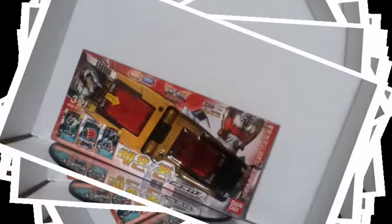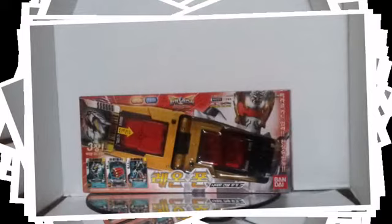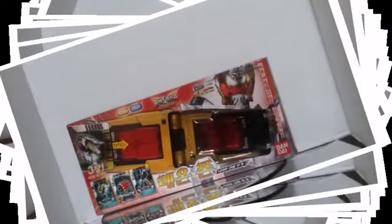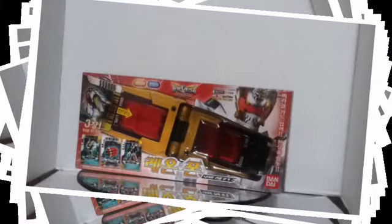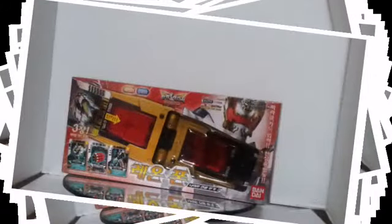I got this a while ago actually, and I did a video when I got it, barely opened it, and I forgot to actually do a review of it. Sorry about that. I got this maybe around January or November, I'm not sure.